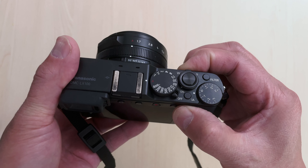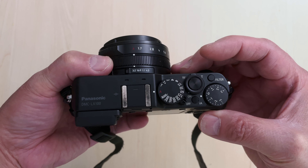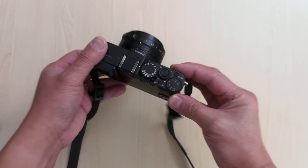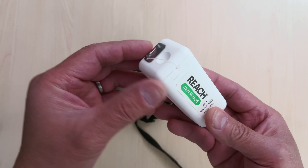Some people say to squeeze the body and try to reprogram to use this ring to do the wide and tele, but I found the best way to fix this is to get some dental wax floss.